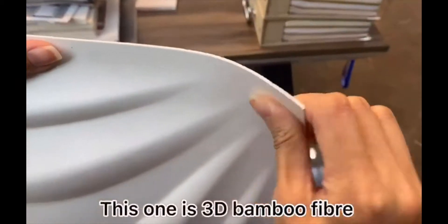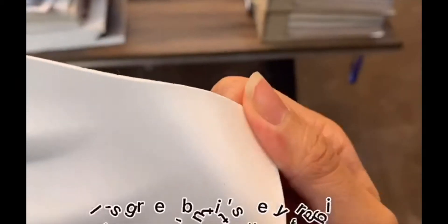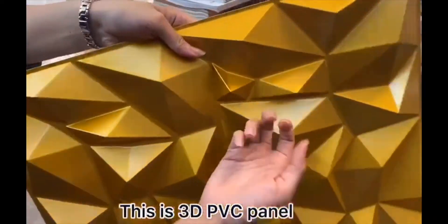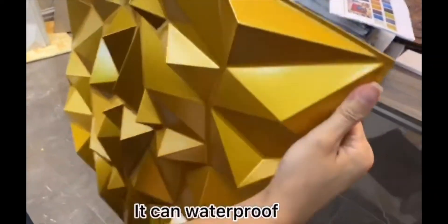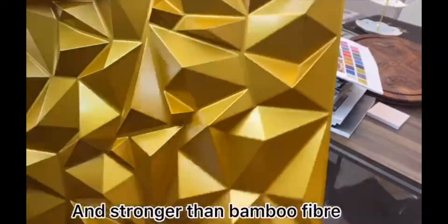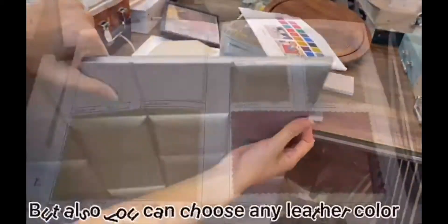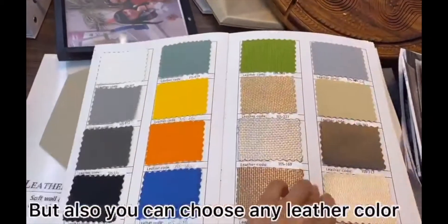This one is the 3D bamboo fiber. It is green, but it is very flexible. This is 3D PVC panel. It can waterproof and is stronger than bamboo fiber. This one is 3D nectar panel. It can waterproof, fireproof, and scratchproof, but also you can choose any lighter color.